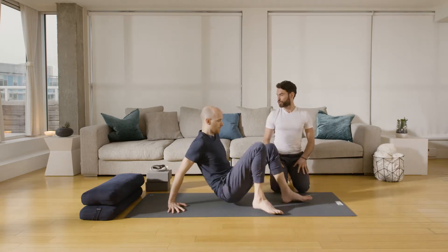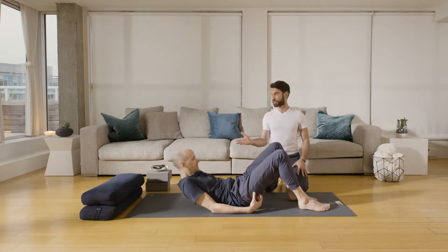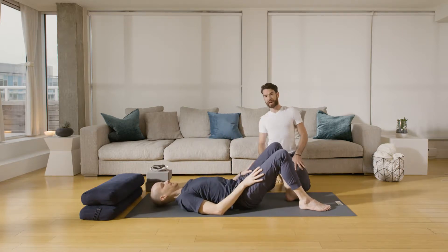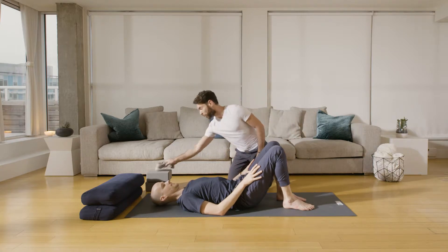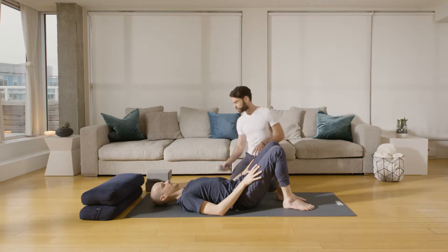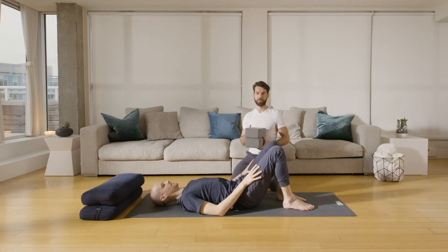I'm going to start with Mark lying down on his back. We're going to use today two bolsters. If you don't have bolsters at home, you could also use cushions — maybe harder cushions from your couch. We're also going to use a strap or a belt, and two blocks. You could also use books or a harder cushion for the blocks.